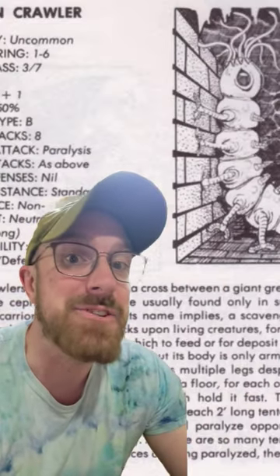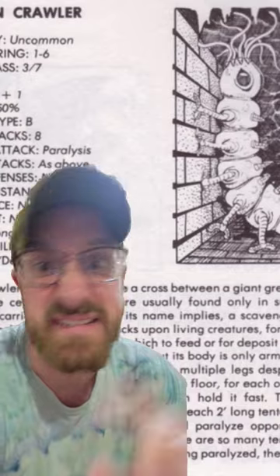Got another monster craft for you. I picked up these bugs at the dollar store, so we're going to try to make some carrion crawlers. They're a classic old school monster described as a cross between a cutworm and a cephalopod.